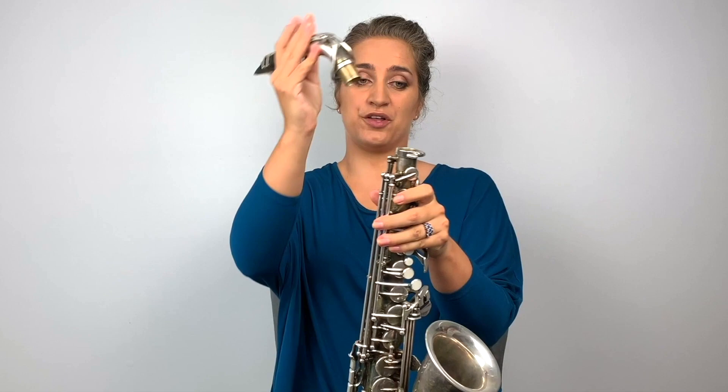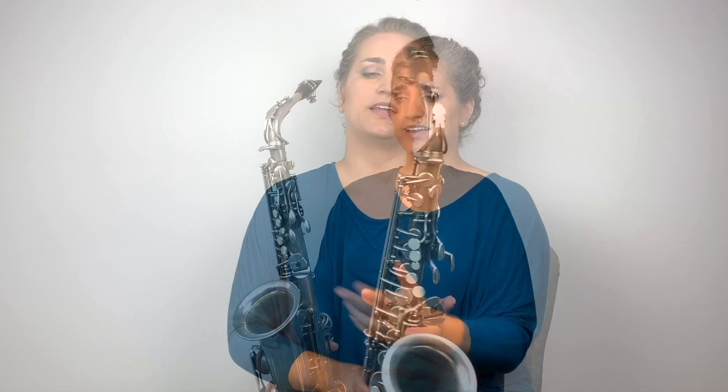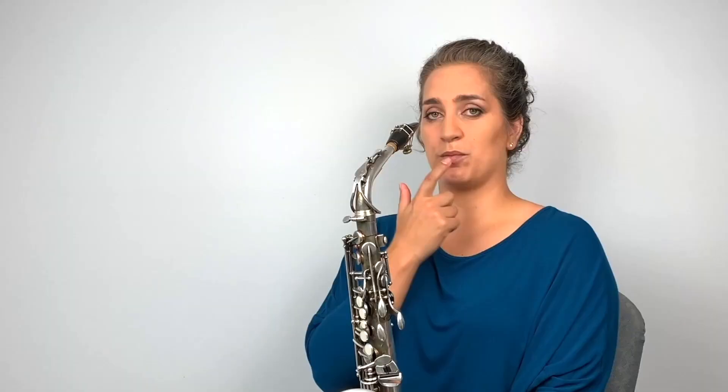When you feel comfortable, take the body of your saxophone. The neck goes in the top, tighten the screw — not too much, just until it grips. Don't worry about where to hold it yet; that's coming in the next lecture. For now just hold the body of the saxophone around the bell — that's easiest.